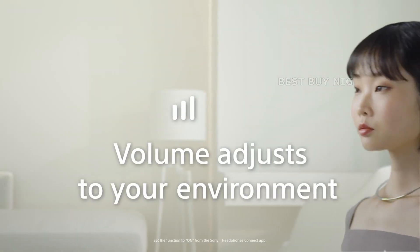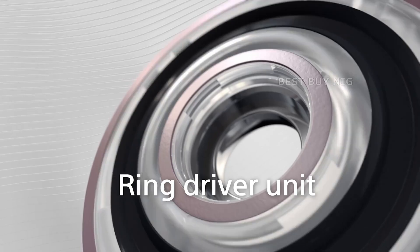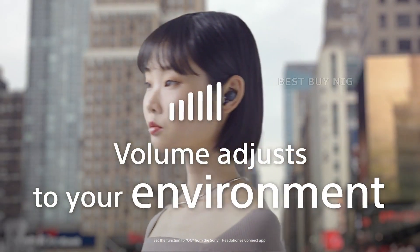Sony has added Adaptive Volume Control to its Link Buds. The headphones automatically adjust the volume to compensate for any increase in background noise. We found it worked okay in practice, but the jumps in volume aren't especially subtle.